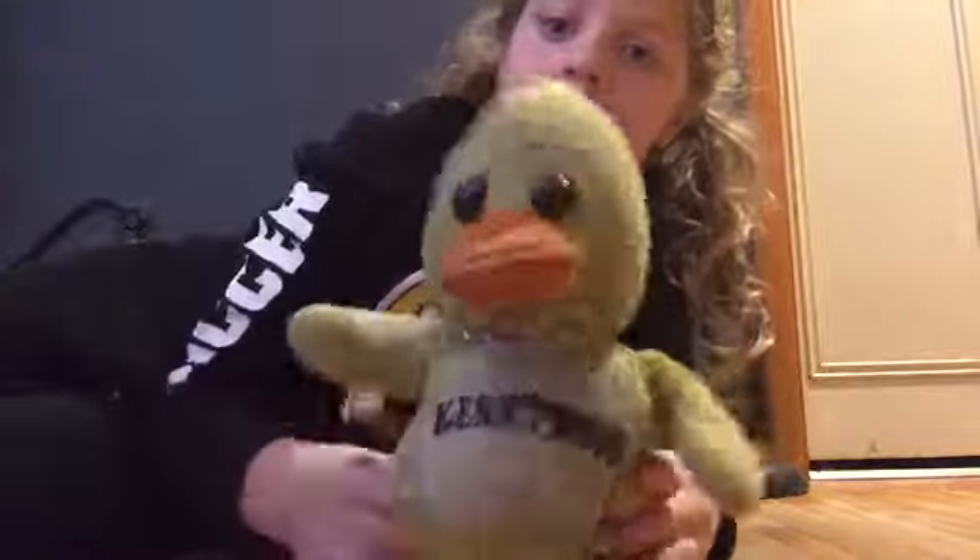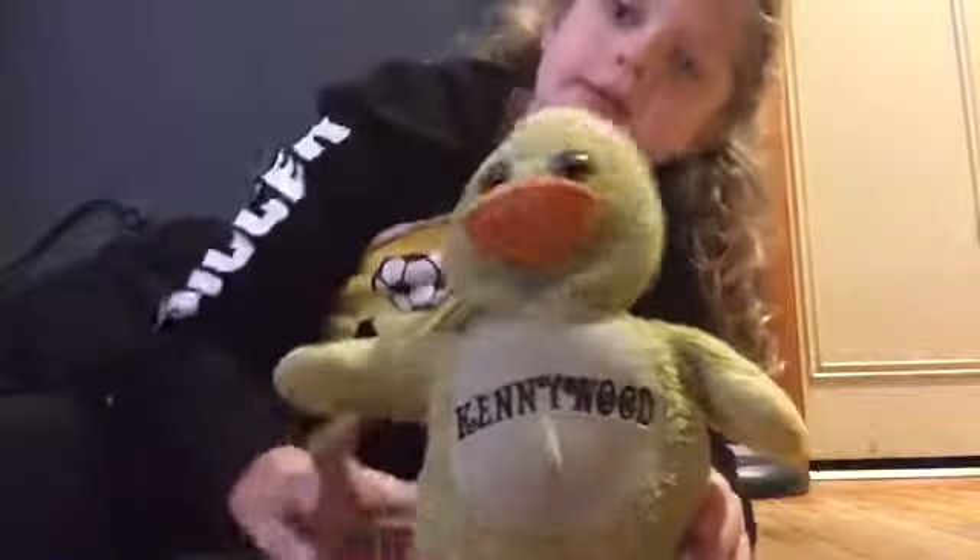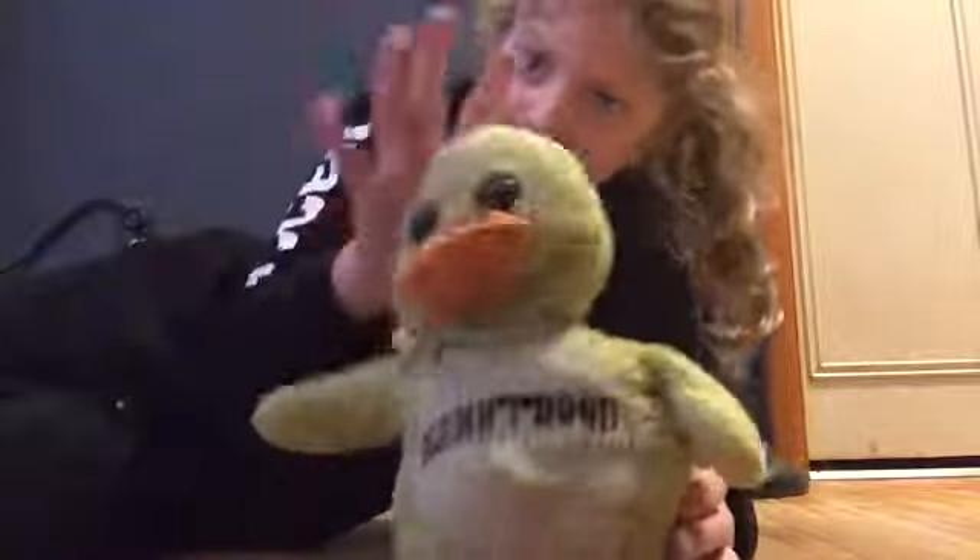Anyway, so I have Duke here today. And as you can tell by the title, I'm going to be making him — he already has hair, but I'm going to add more.